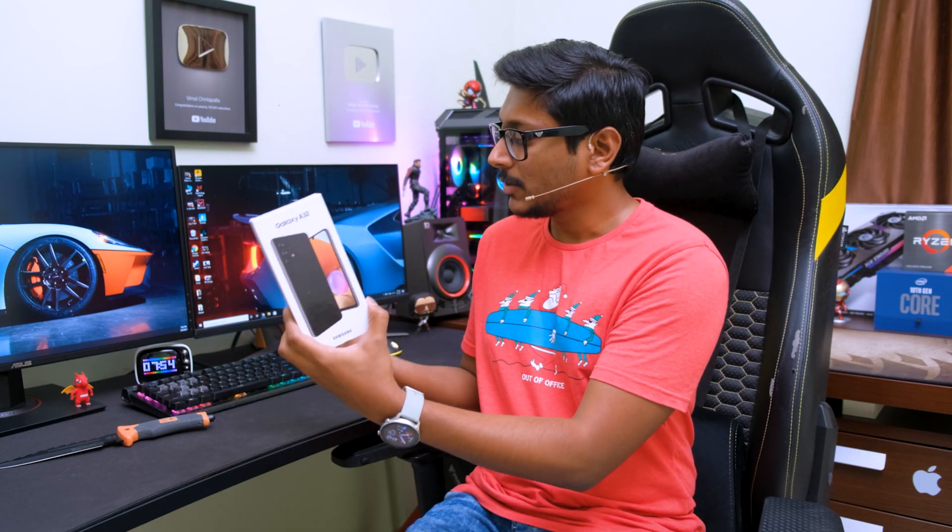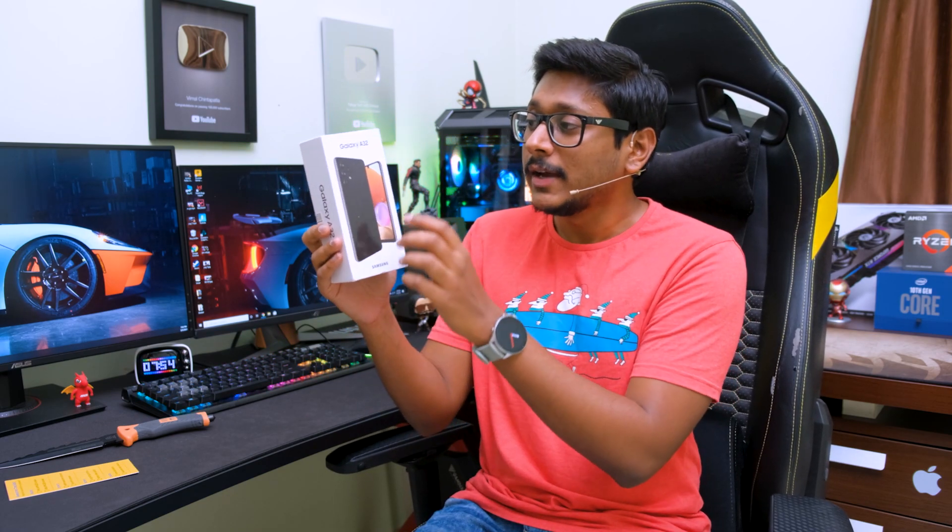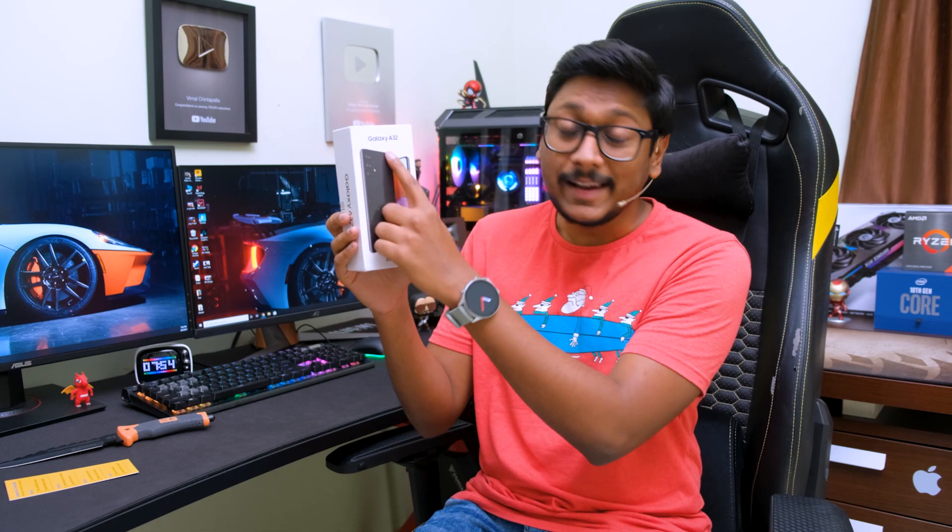Along with the phone packaging over here, Samsung has also given us something called an awesome checklist that tells you about the special highlights like the display, camera, battery and all that stuff. The phone comes in a usual packaging like most of the other Samsung A-Series phones. It comes in this white packaging, has the Galaxy A32 branding at the top, a picture of the phone on the front, and if you go to the back side it mentions some of its highlights.